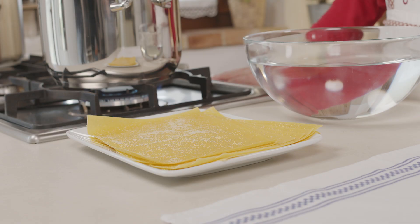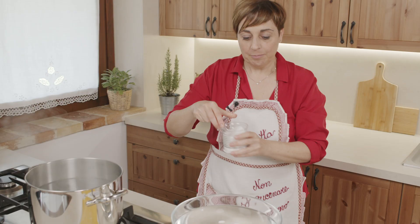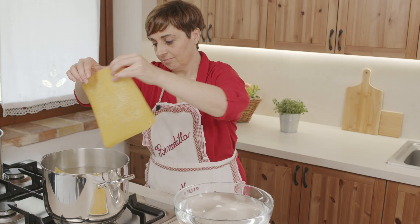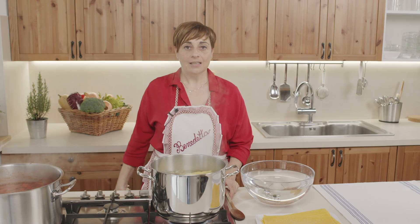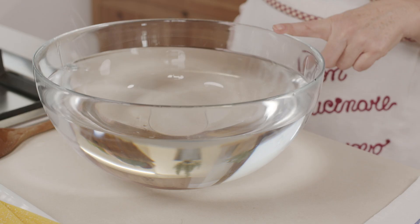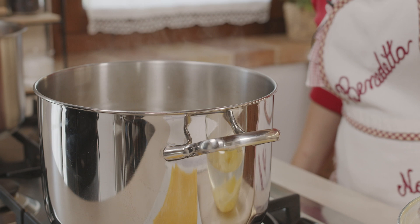Lessiamo la sfoglia: la sbollentiamo in acqua salata, la facciamo cuocere qualche minuto e la tuffiamo in acqua fredda. Saliamo l'acqua di cottura e mettiamo un pizzico di sale anche nell'acqua fredda. Io ne metto due alla volta perché in cottura si allargano e tendono a rompersi, quindi meglio andare piano. Il tempo di cottura sarà di un paio di minuti. Scoliamo la pasta e la tuffiamo nell'acqua fredda. La sfoglia si è raffreddata, la tiro fuori e la stendo su un panno così si asciuga.